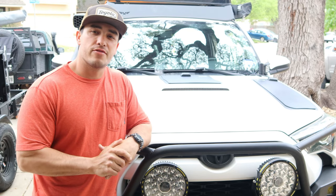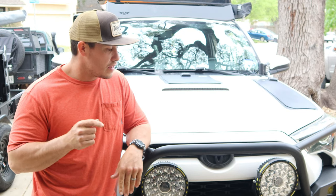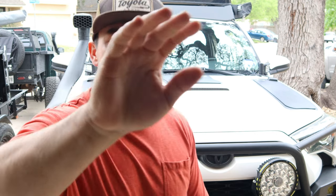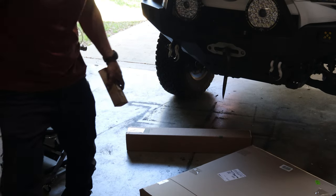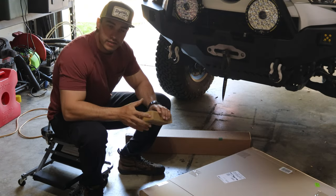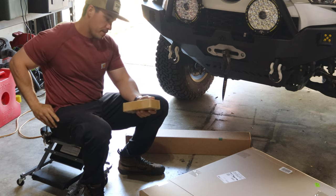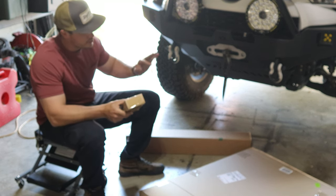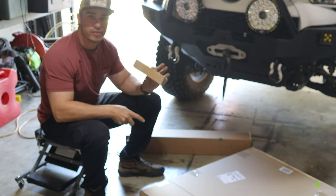That's enough talking for me, guys. We'll go ahead and roll the install video now and get started on that. We'll see you here in a minute. Alright, we're going to go ahead and start this unboxing. I got the full kit — it has the panels, the 3M, the controller, everything.